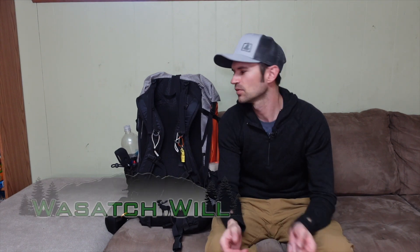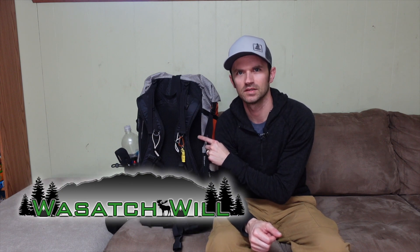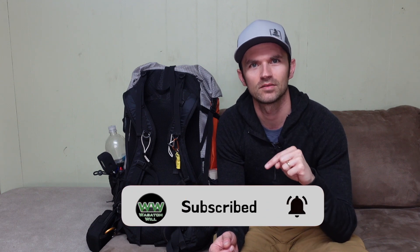What's up everyone, Will here. In this video we're going to be taking a look at what I will be carrying down to Capitol Reef National Park this weekend, which will be my very first backpacking trip of the year. I'm excited, I can't wait. Before we jump into the loadout, I just want to remind those of you who might be new here — this is a channel about hiking and backpacking and a lot of other outdoor activities.